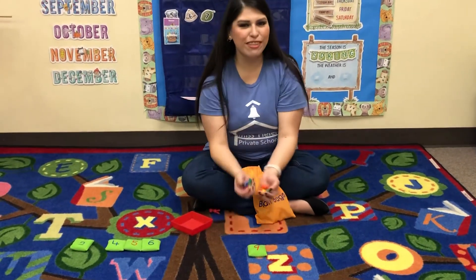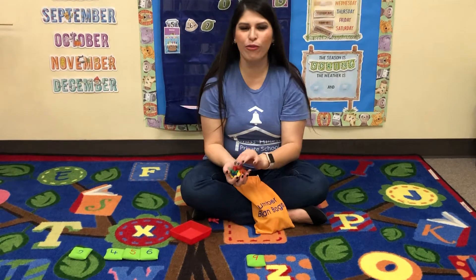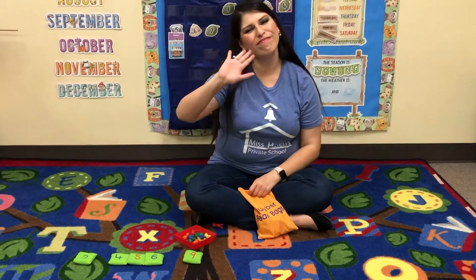All right! Make sure you guys practice some more at home. Practice counting one to ten. We'll see y'all later. Bye bye!